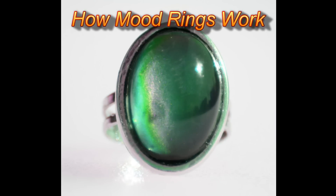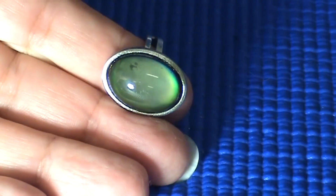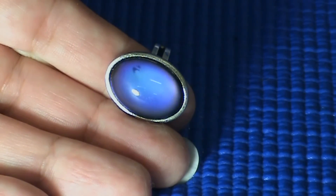How Mood Rings Work. A mood ring is a type of ring with a stone that changes color in response to temperature changes of the wearer's finger. The temperature change is supposed to indicate the person's mood.